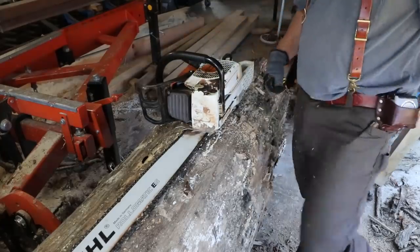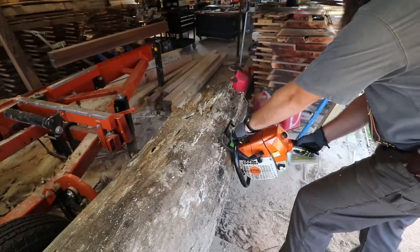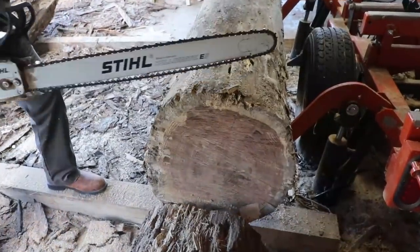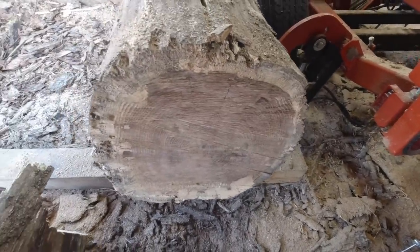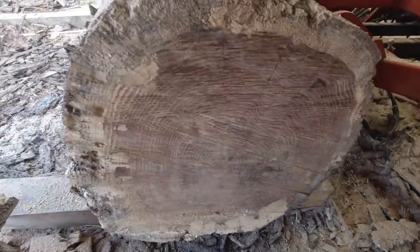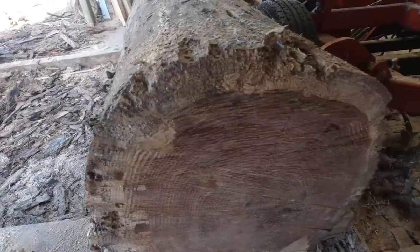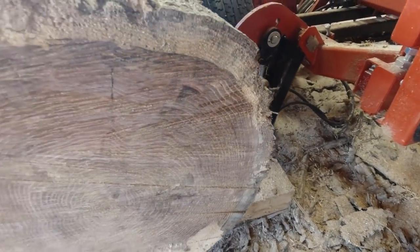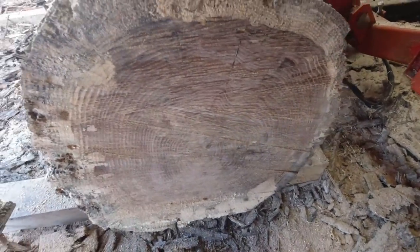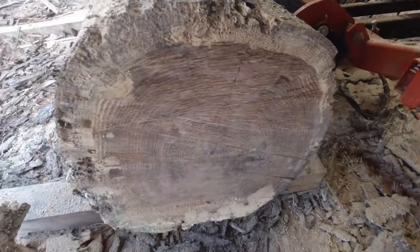Let's grab the chainsaw and cut this end off and see what it looks like. Got to have gas or that's not going to run. All right friends, here's what we got. On another note, I think I need to sharpen that chainsaw — it's a little dull. As you can see, the heartwood's okay there in the middle. On the outside there's a lot of signs of spalting. It looks kind of punky in there, probably pretty soft, but not too bad. That nice timber right there in the middle — that's what we're after. So it looks better than I thought it would, but not as good as I hoped it would. Let's put it up on the sawmill.